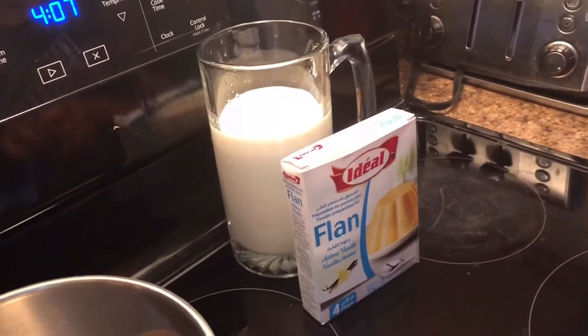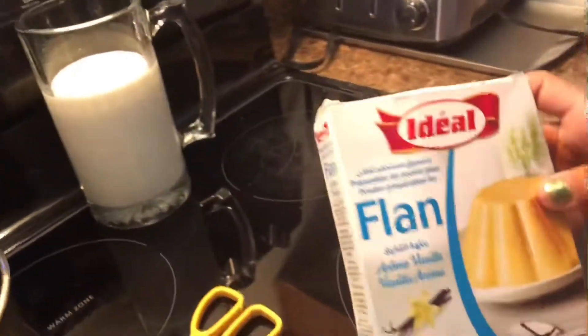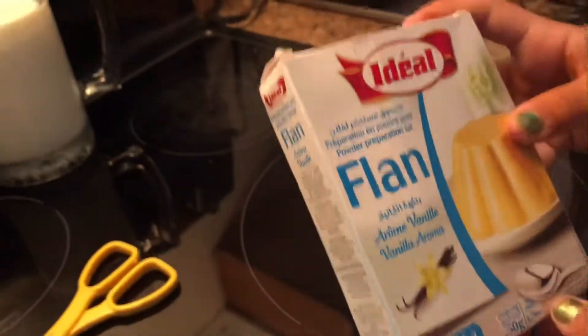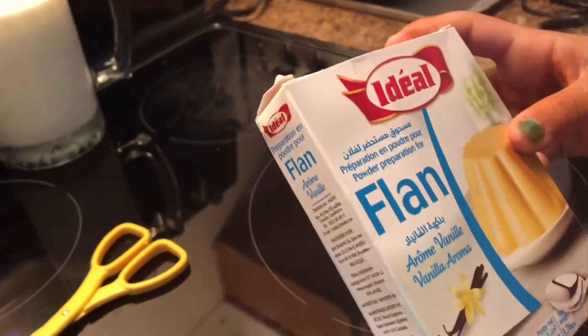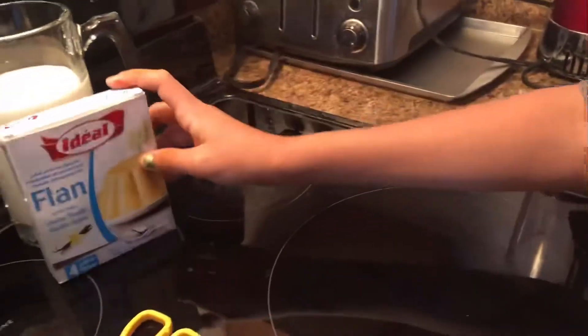Hey guys, today we are going to be making Moroccan jelly. You can find this pack at any Moroccan store or international store, and it's called Flynn. We are going to be making it today, so let's get on with the video.